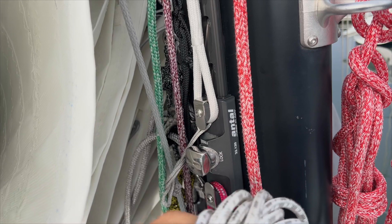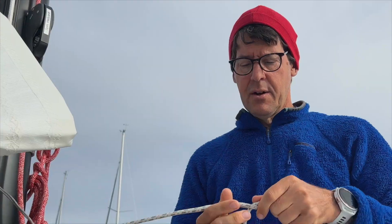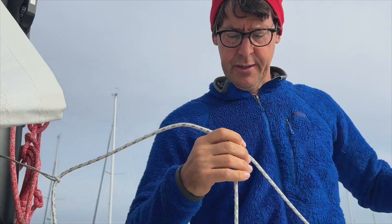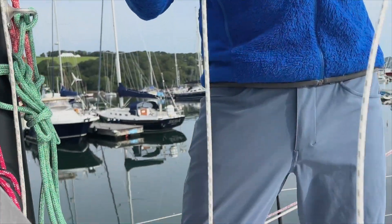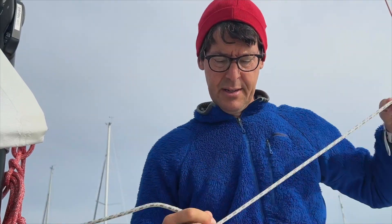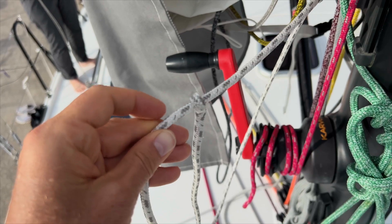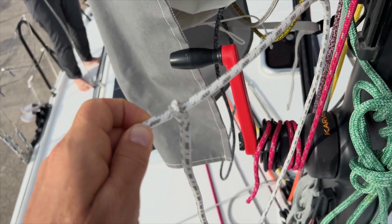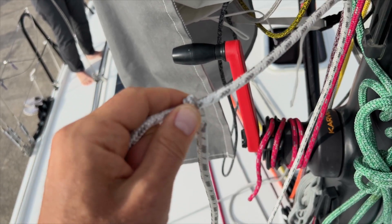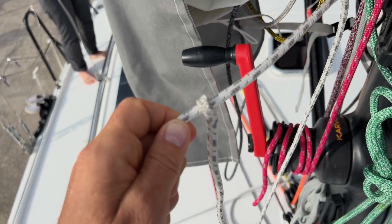In order to tighten the rigging screw for the forestay, the sail has to come down. This scrap of line allows us to lower the Genoa. Now I'm attaching the messenger line which will allow me to drop the Genoa — the Genoa halyard would be too short to lower the sail without this messenger line. When you're using the Genoa messenger system, you luggage-tag it using the diminutive end that doesn't have a real proper splice into it.